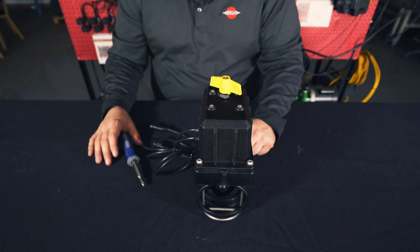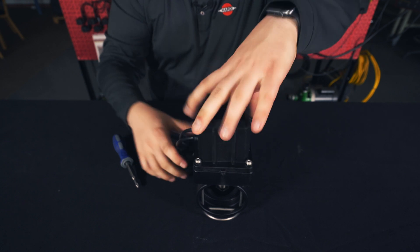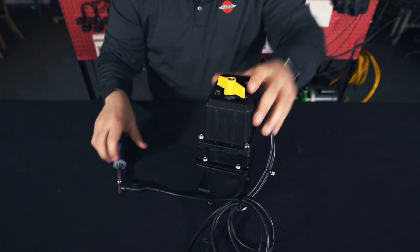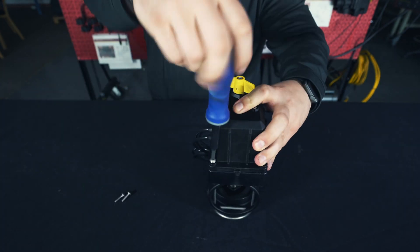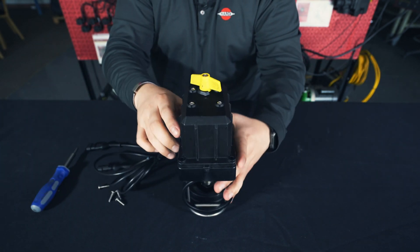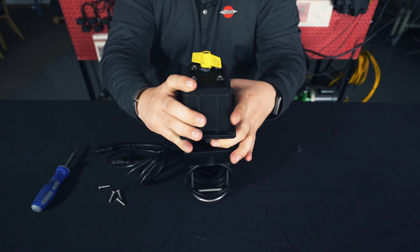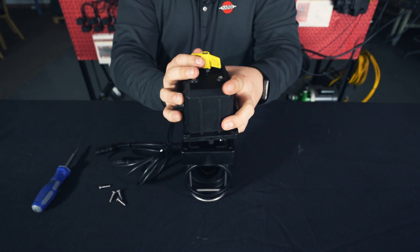The first step is to remove the motor from the housing. We will do that by removing the four screws — two at the bottom and two at the top. The motor is threaded on with left-hand threads, so we will have to turn the motor in the opposite direction than what we think to remove it from the housing.